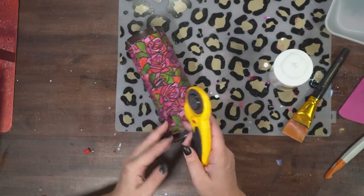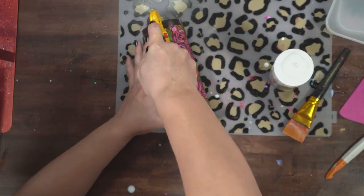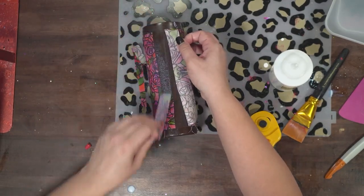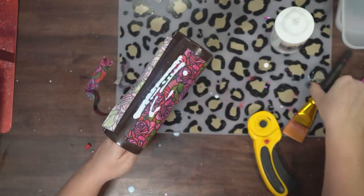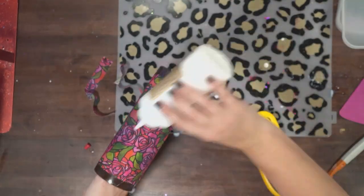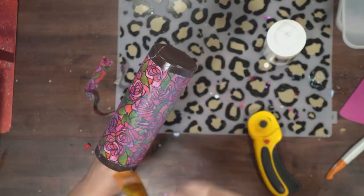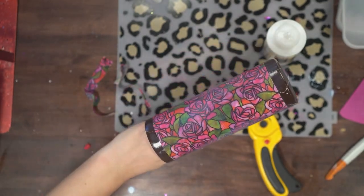Once your fabric is secure, you can trim it. Right in the middle of where they overlap, I'm going through with my rotary blade. If you do a lot of fabric tumblers or work with fabric, you will absolutely not regret buying one of these blades — it is so much easier than using an X-Acto knife. I got mine from Amazon, you can get it from Joann's. They're not expensive and well worth it. Once I got that cut, I went in with just a little bit more glitter glue to make sure that seam where my fabric meets is fully secured down and nice and flat.